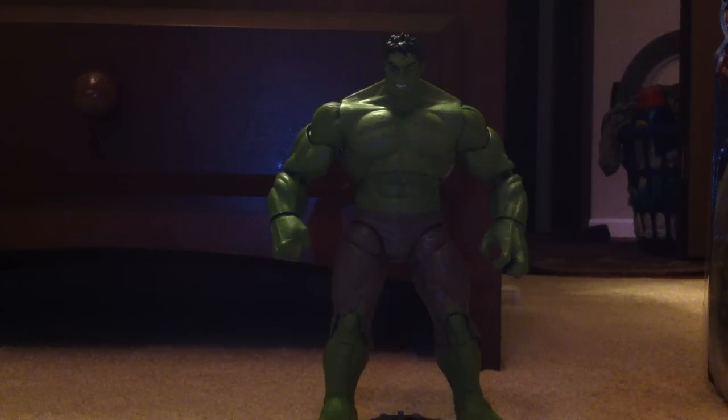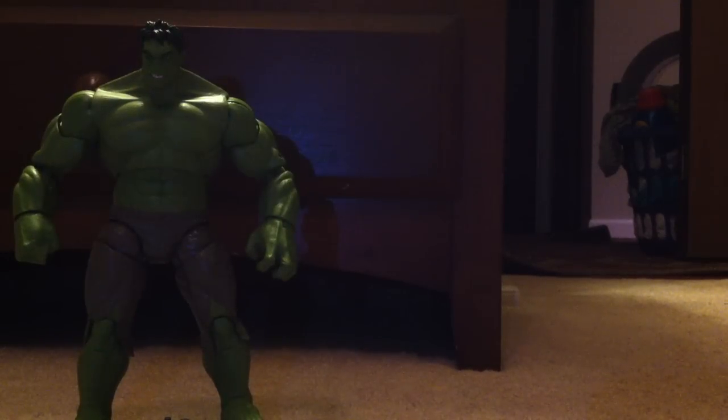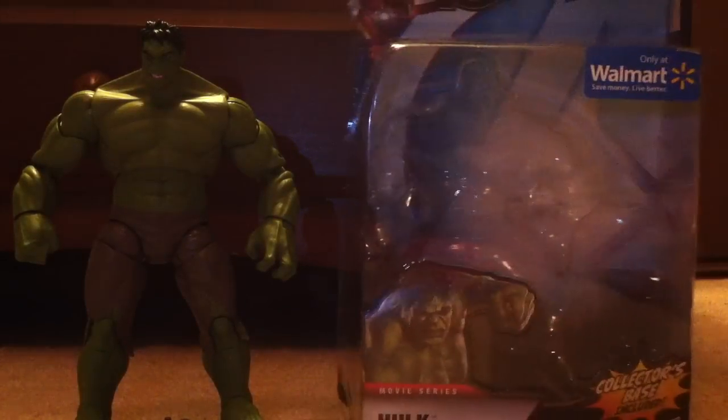This is the first Walmart-exclusive 6-inch figure I've gotten from the whole line, and the only 6-inch Avenger figure I've gotten. I've gotten 6-inch figures before, but not really from Marvel or any movies. So here is the Hulk — we'll just put him aside really quickly.